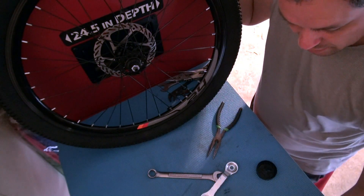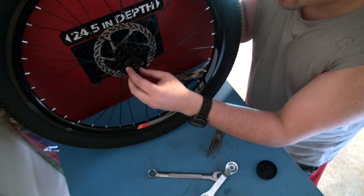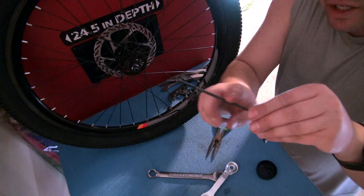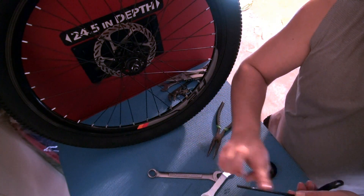Now we're gonna go ahead and put in the locking nuts for this fork. For the quick release, I'm just gonna put in a little bit of grease right here just for the sake of it — it won't hurt.